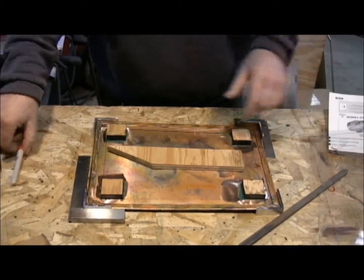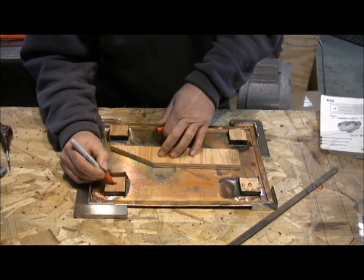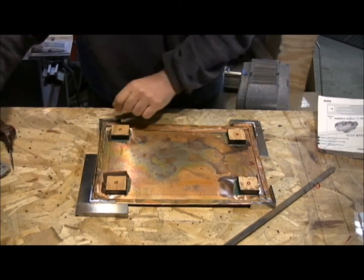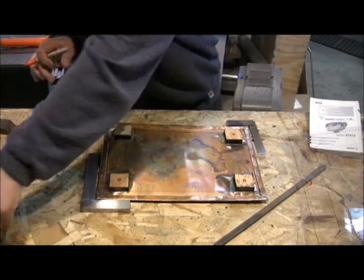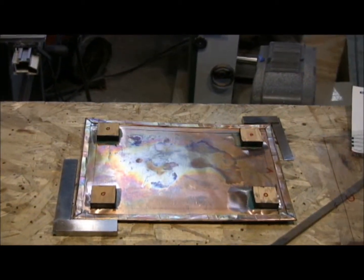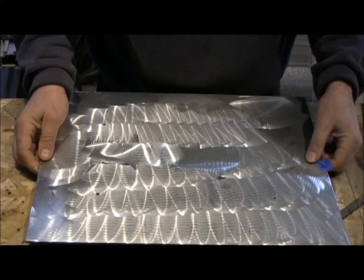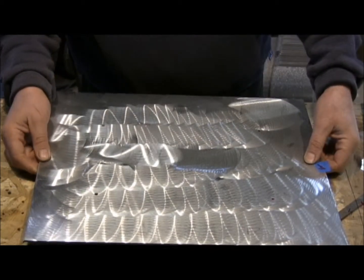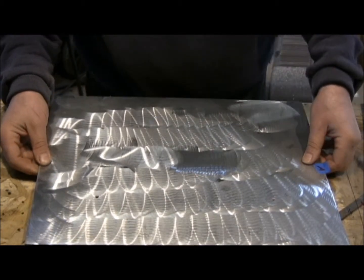These are blocks of half-inch plywood that have been glued on with 3M's water-based contact cement, and I circle those to make sure that I can find them properly. Then I take my board, and I'm matching the A and the A, and I am finding my holes. Everything is lining up perfectly.